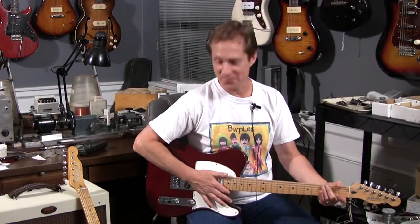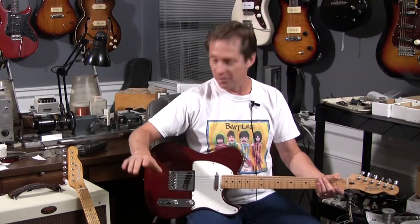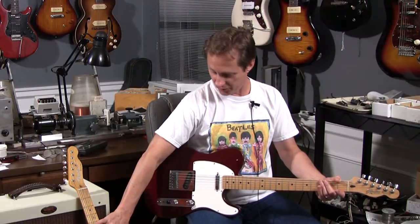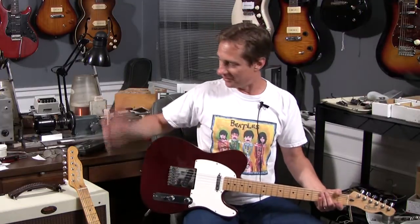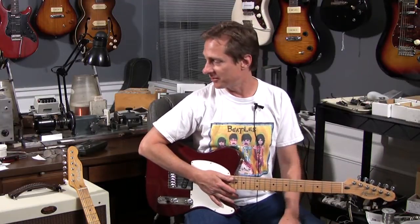Hi, this is Lindy Fralin. I'm going to play these two Telecasters back and forth just to show the difference between the 5-over/2-over set and the stock set. I've always been opposed to doing sound clips because you can make pickups sound like anything in the studio. So this is just guitar cord into amp, mic'd with a 57, and we won't even change the amp between guitars.